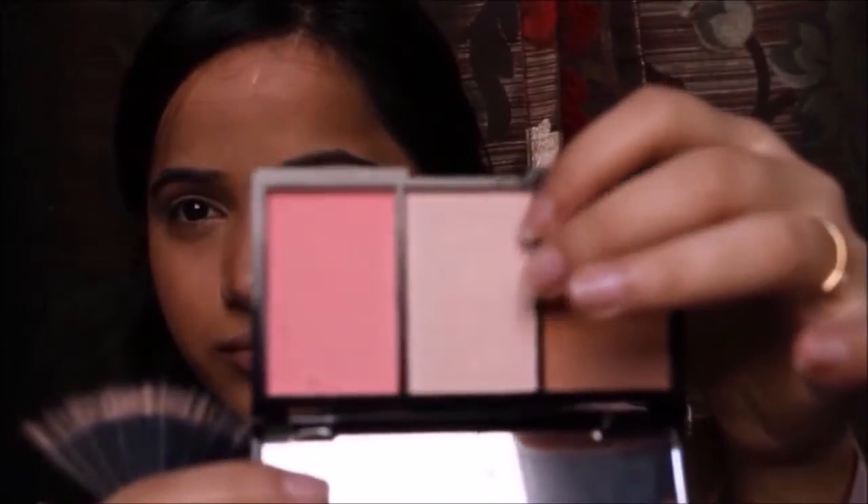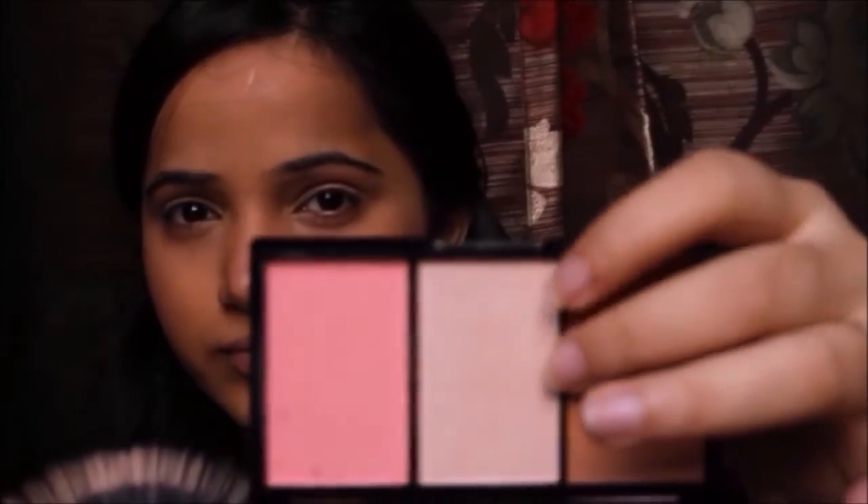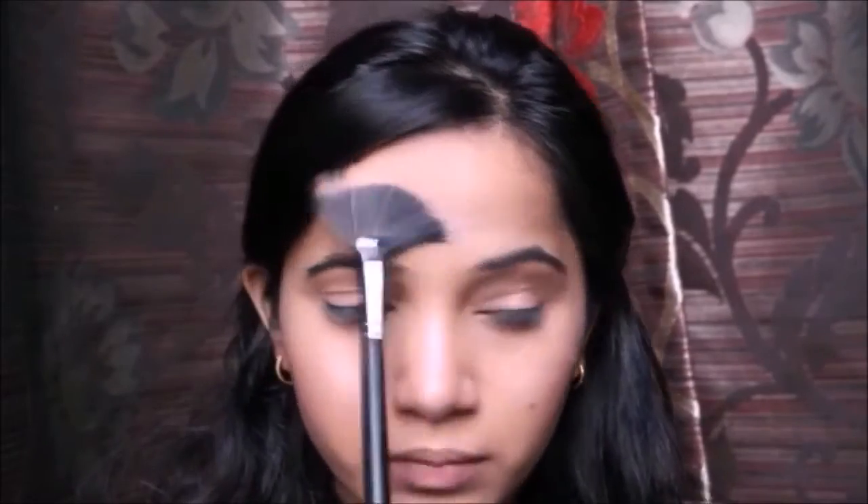And I'm applying the highlighter from the same palette on the high points of my face.